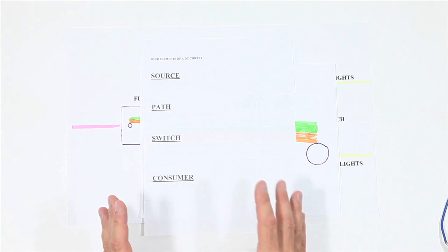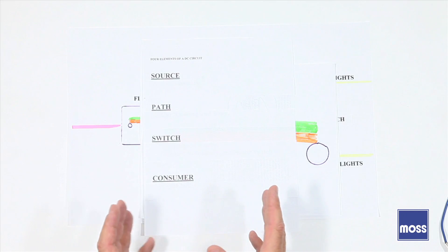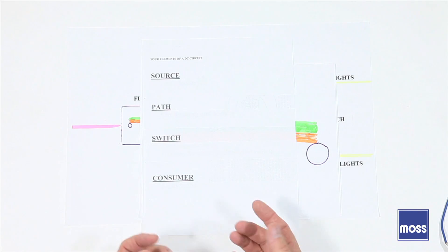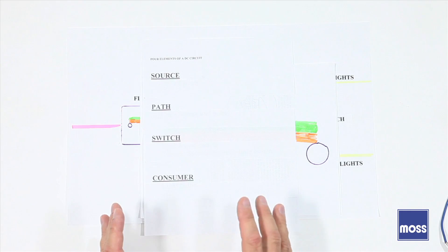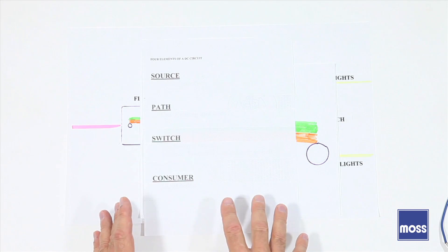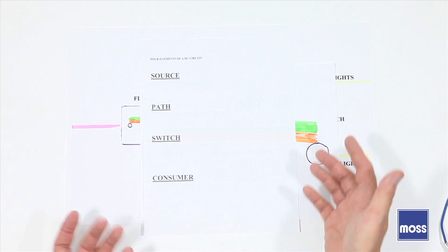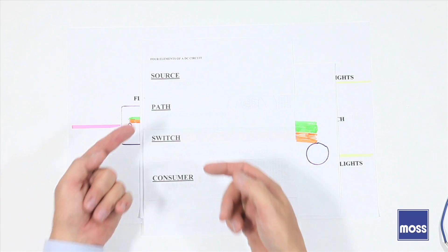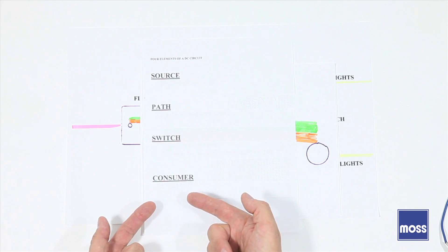The turn signals in our classic British cars are not operated by magic. They use simple technologies that we already know about. What makes them a challenge for some of us is how they use those known technologies in a blend that's used almost exclusively in turn signals. Any textbook on DC circuits tells us we need a source for the electricity, a path, a switch, and a consumer.